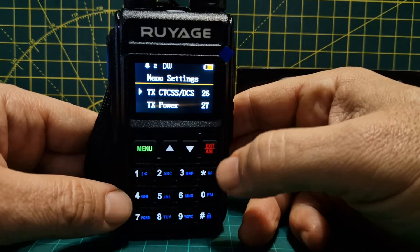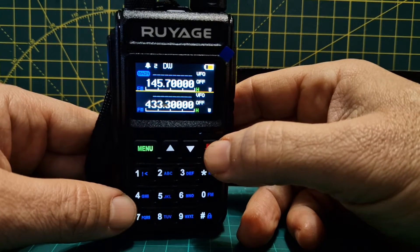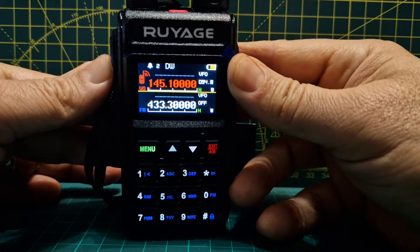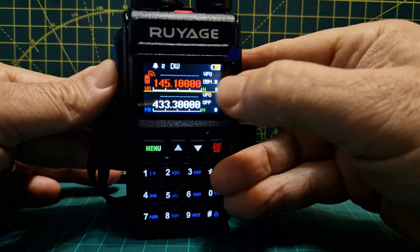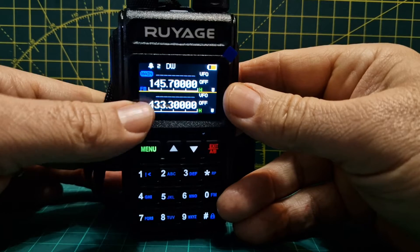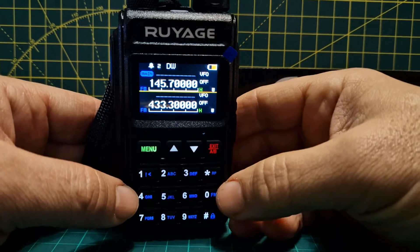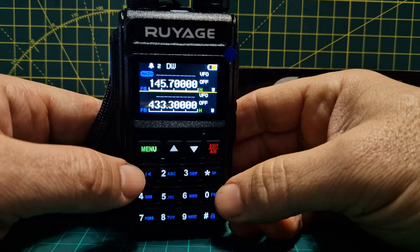That's it — we're all set for our repeater. Push the green button to back out and we're ready. When you key up, you can see it shows 94.8 and goes red. Blue means receive and there's a green signal meter as well.